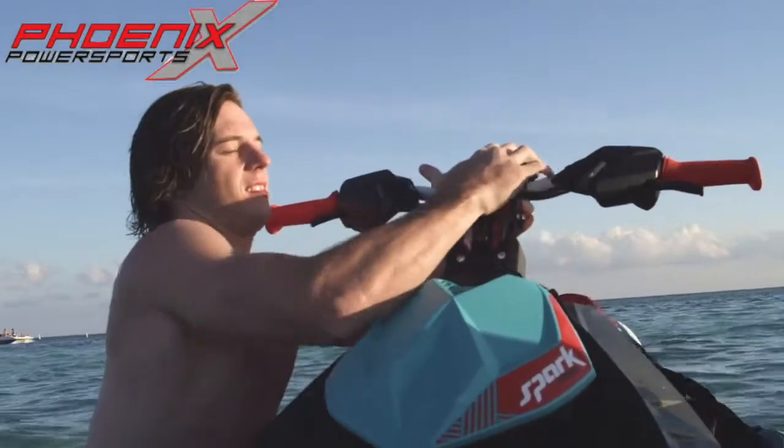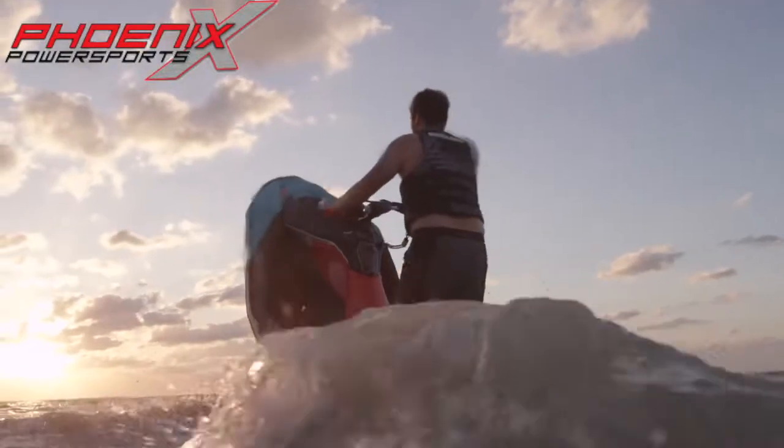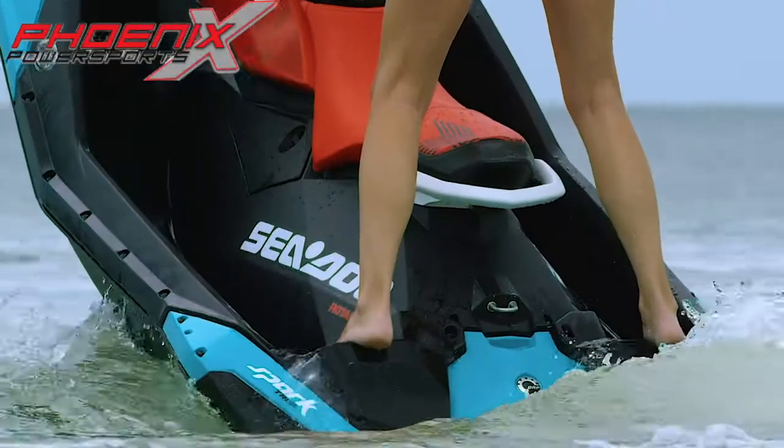The adjustable riser is used for the tricks — you want it down for some of the tricks, and you take the adjustable riser up to do the other half of the tricks. You've got the new foot pegs. It's a little bit more foot surface, and you find yourself a little bit more stable.